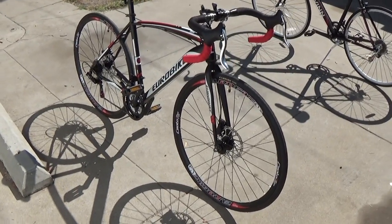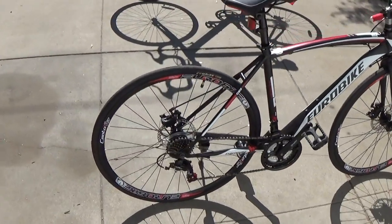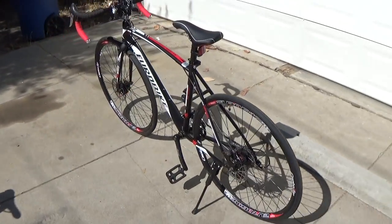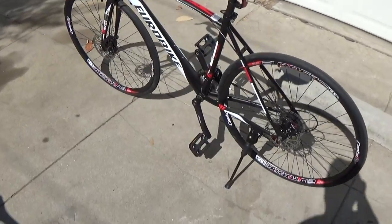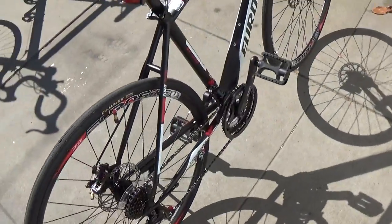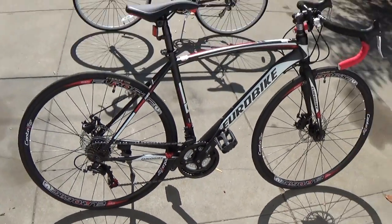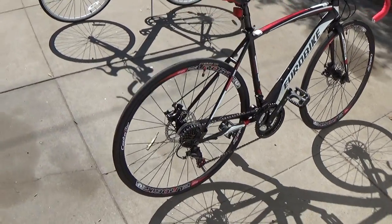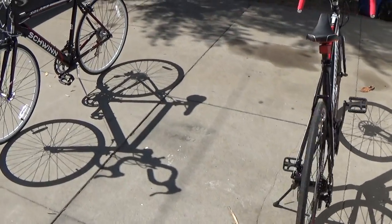It reminded me of a rougher ride — because, naturally, it has skinnier tires. But this bike, the way it performs, is just like the mountain bike. I guess because of the sprocket here is small — it's a mountain bike sprocket, basically. It's like riding the mountain bike but with a lot of style — with the race bike style and look.